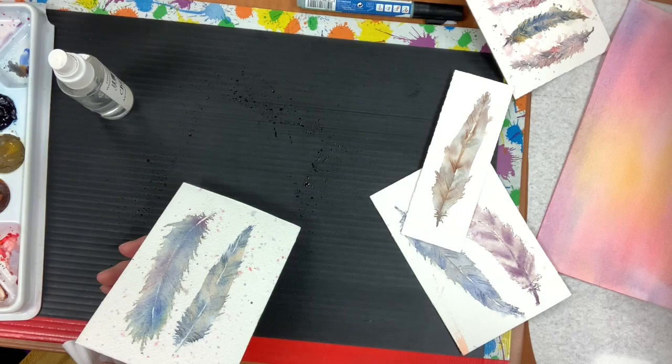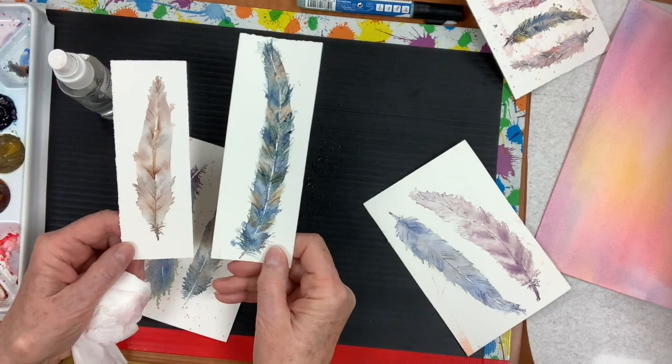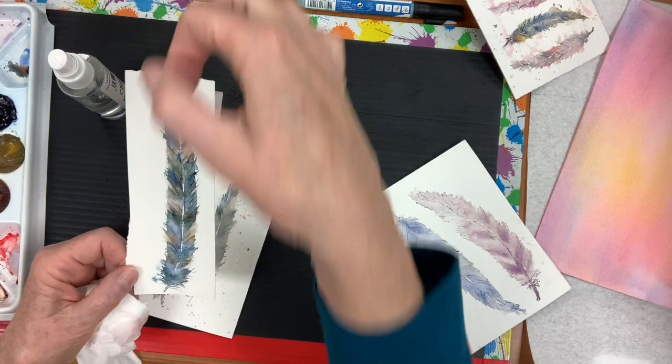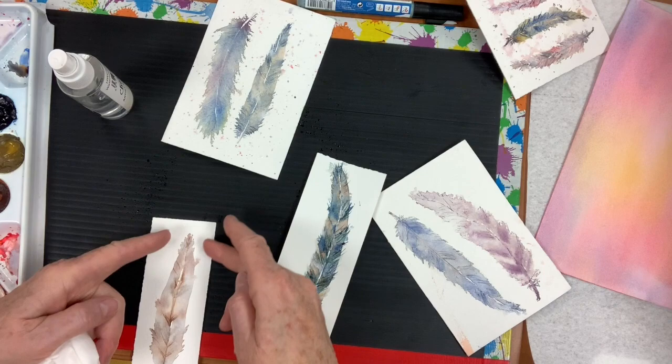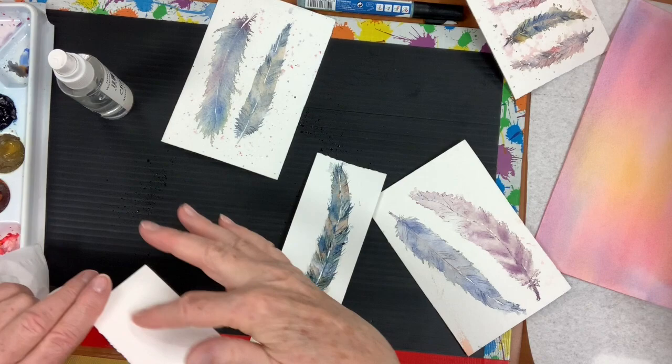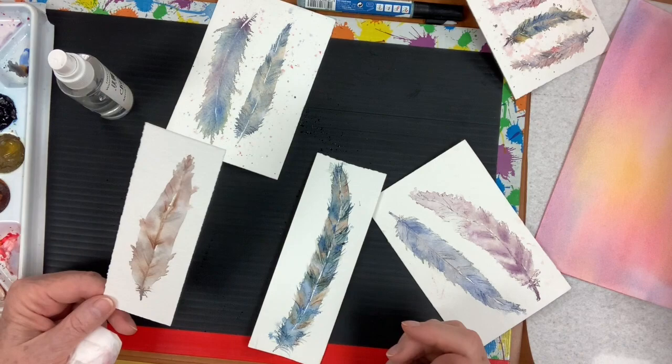Voila — done! These make a super nice bookmark if you paint them on scrap pieces of paper like I did here, a whole bunch of them. Laminate them and punch a little hole in. Depending on how long your paper is, you could also cut off the corner so it's pointy. You can also write a nice little sentiment on the back.